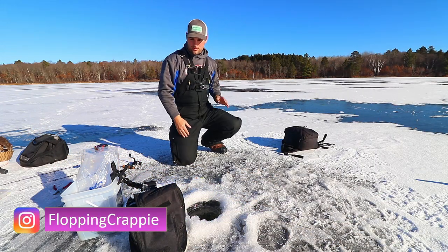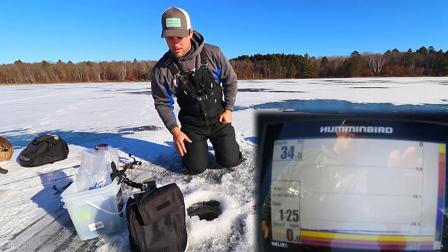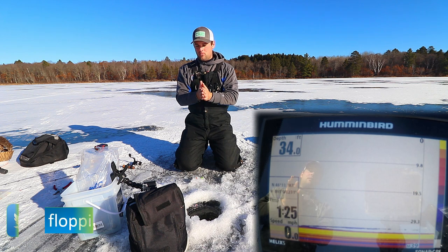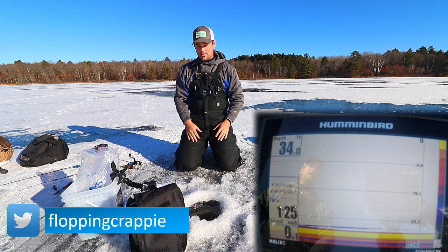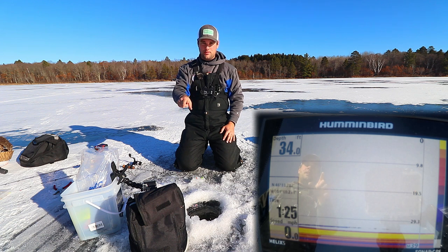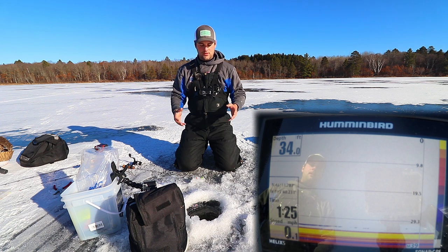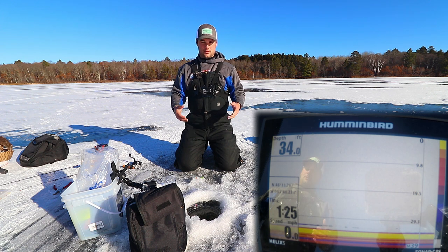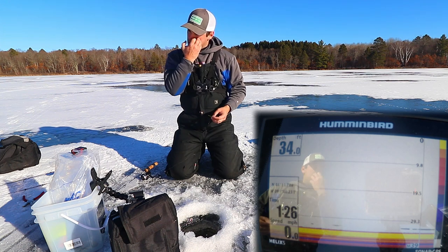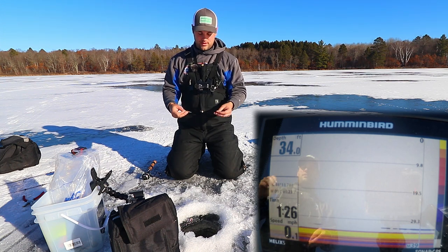Welcome back everyone. I wanted to walk through what the double jig setup looks like on my sonar. A lot of people had questions on what it looked like, especially during open water season when I had this exact unit - the Humminbird Helix 5 - on the bow of my boat. I use this unit a lot, specifically if I'm just vertically jigging right below the boat.